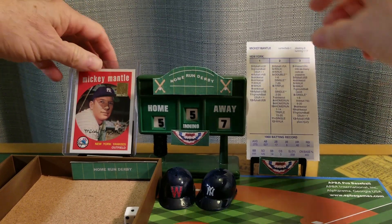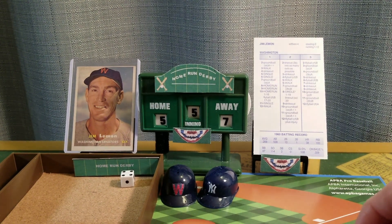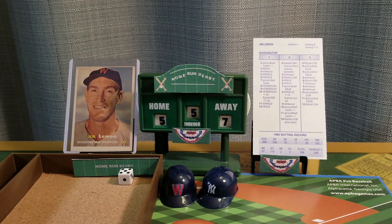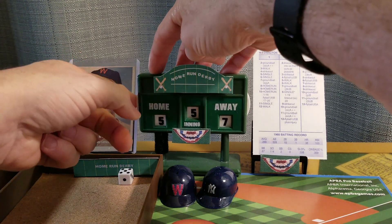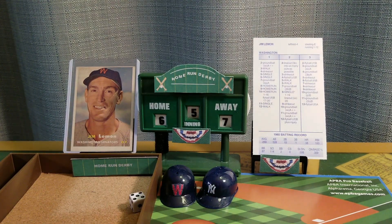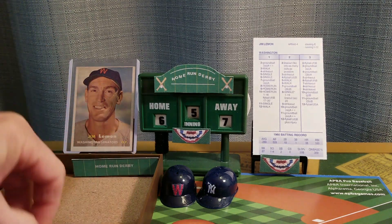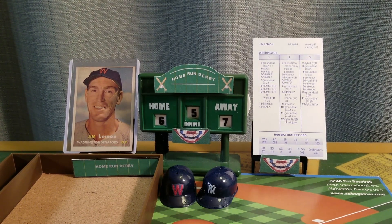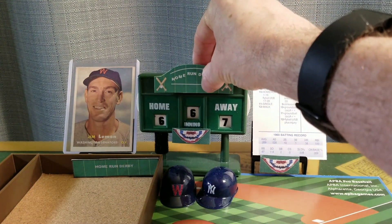Here's the fifth opportunity for Lemon in the bottom of the fifth. Seven is a ground ball to the shortstop — one away. Nine is a drive — it could be, it is out of here. One out home run — seven to six now, Mantle leads Lemon by one. Seven is out, seven is another ground ball to the shortstop — but he gets one. We go to the top of the sixth, Mickey Mantle seven, Jim Lemon six.